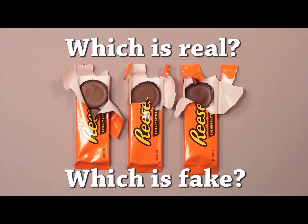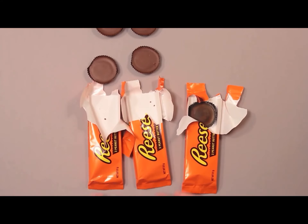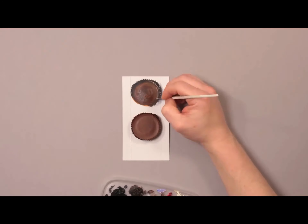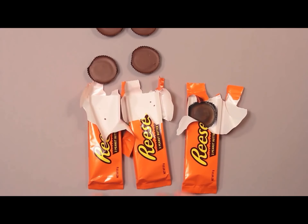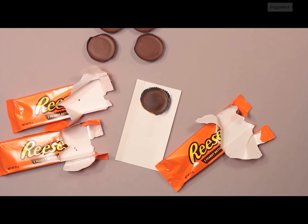I need to pause this real quick to look at it. I think the one to the right is the fake one. The right one is the fake one, I'm pretty sure. If you see it, it looks a little bit flat in the middle. Yeah, it was the right one. Let's go, I was right — right is right! He's a good drawer though, that's awesome. The right one just looked a little bit different, so. Wow, that's crazy.